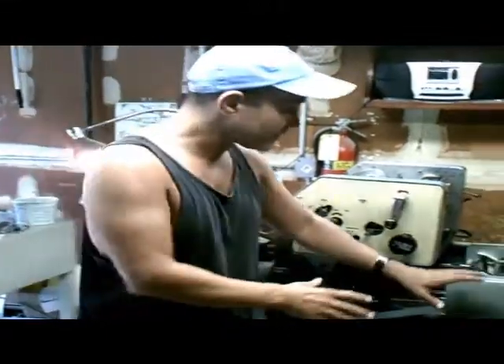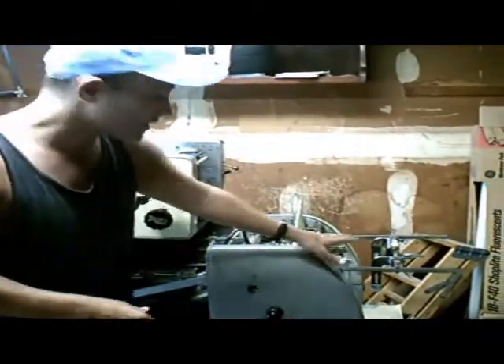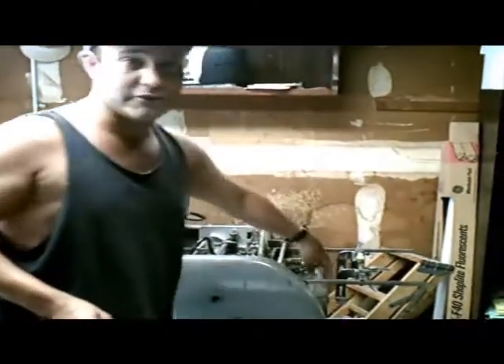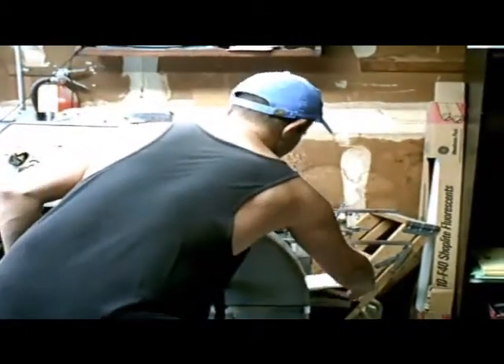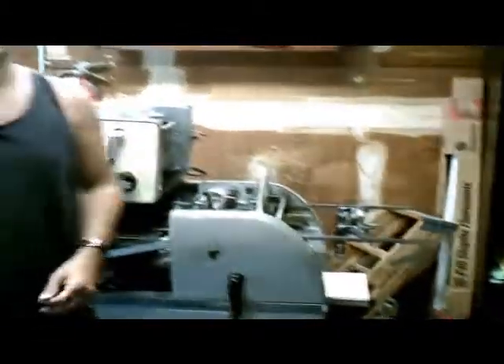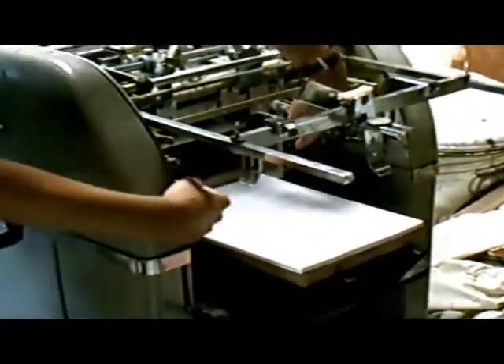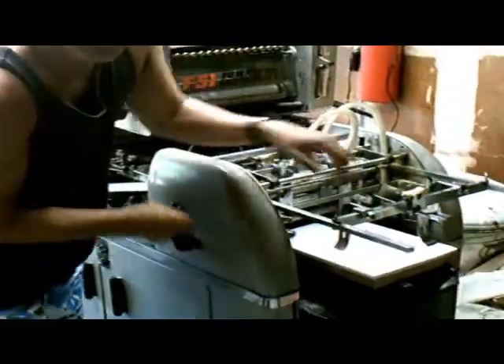The first section I'd like to talk about is the feeder section of the press. This is actually where the paper will be loaded into the machine, which will then be fed into the unit. I'll actually put some paper in — this is some real good live action for you. This here is some paper, and it's going to go right on this tray over here. This is where the paper actually goes in, and you have all these different guides to keep the paper in line, because keeping the paper nice and neat is very important.